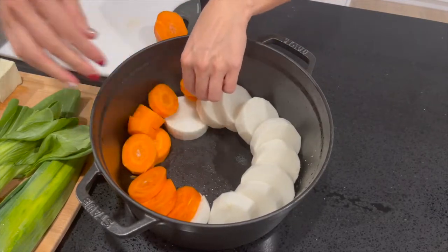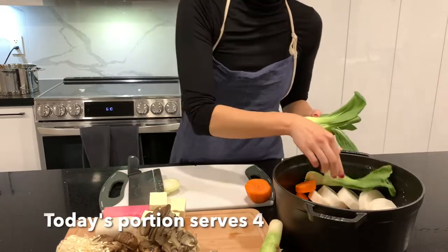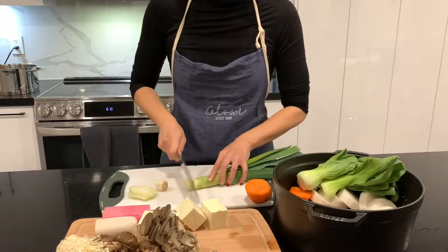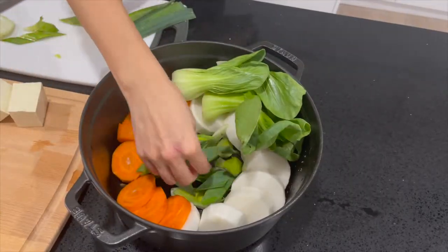Get creative with your plating as this is how it will be served. The portions I am putting in today serve a family of 4 with extra to spare. Don't forget, once you pair the shabu shabu hot pot with additional meats and noodles or rice, these are generous portions.